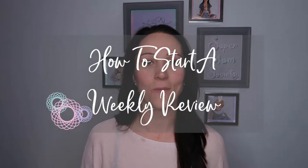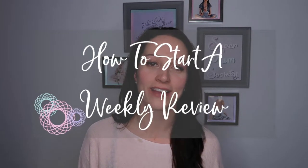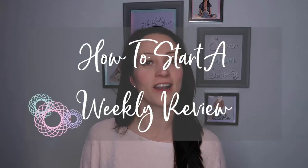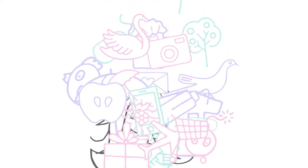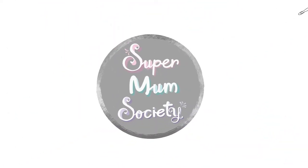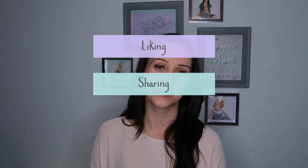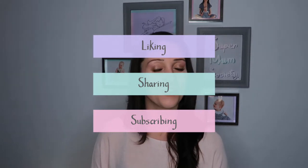Hello and welcome back, supermums! In today's video I'm going to be talking you through how you can set up a weekly review. I think this is an essential part of having a productive and fulfilled life. Please make sure you're liking, sharing, and subscribing so we can reach more mums and help them have the motherhood of their dreams.